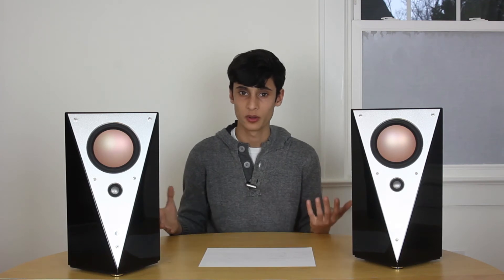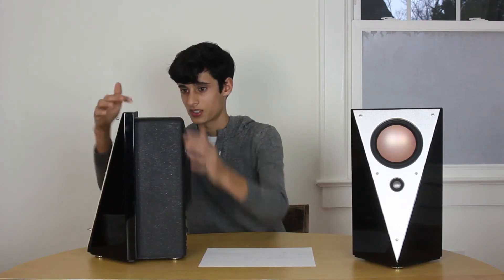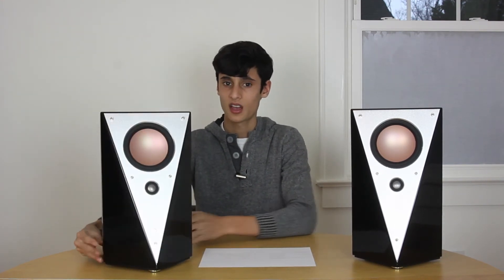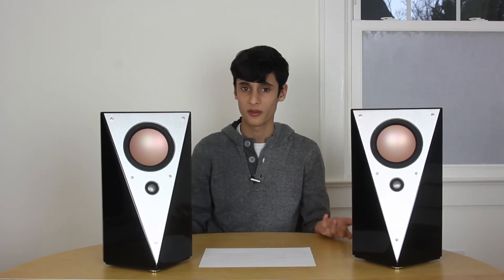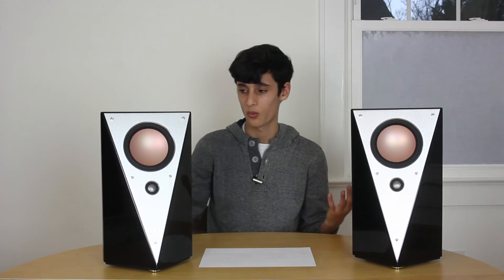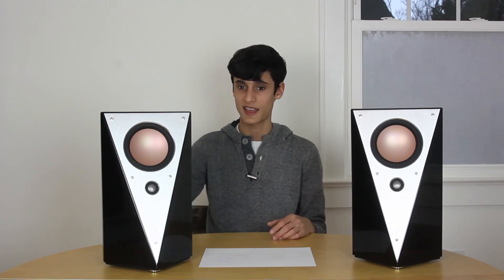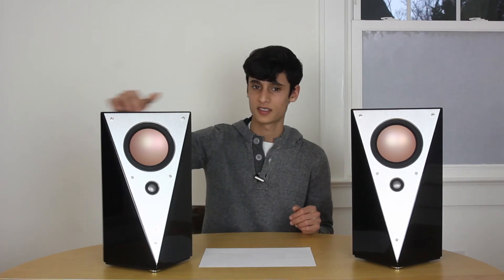My one complaint about the overall design is that the speakers have this weird hump on the back — you can see the size of the speaker actually changes, going from a large piano black body to a smaller square on the back. I was curious why they did this. My original thought was that it's for easy wall mounting, but that would look kind of strange with this one-inch-thick thing protruding from the wall. If you're using these on a desktop you'll almost never see the back, but if you're putting them on stands in the middle of the room, you see it all the time.